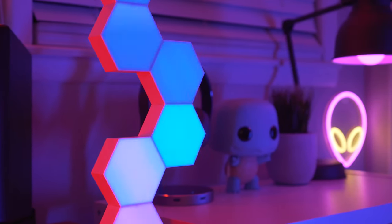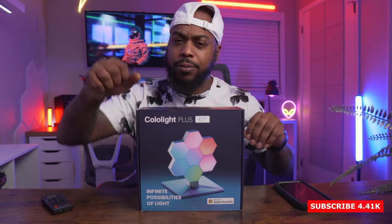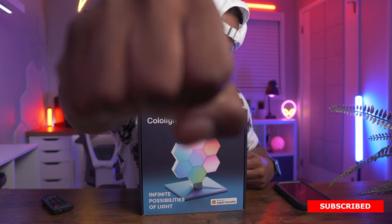What's good, it's your boy Will back in the building with another video. Welcome back to my channel guys, and if you are new here, welcome — I'm Will. Thank you for hanging out with me today.